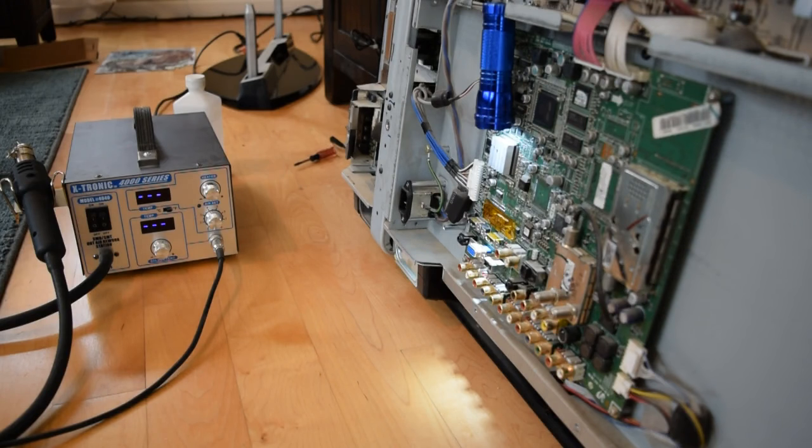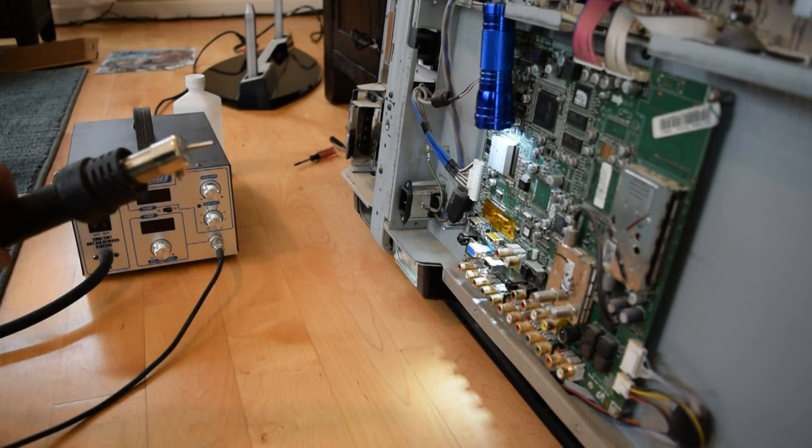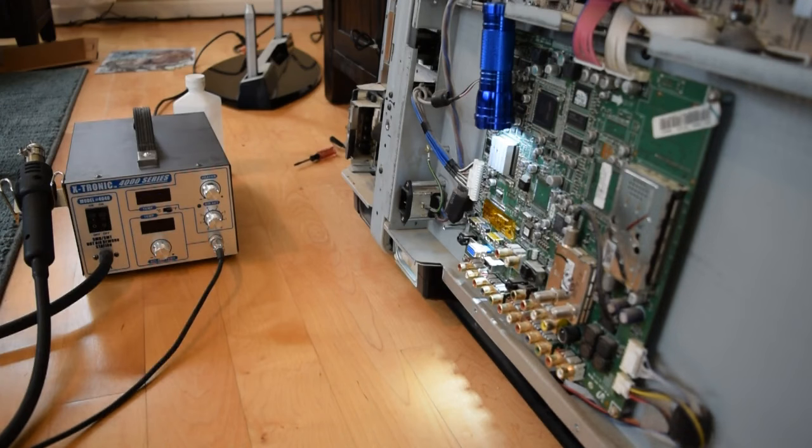I've got my hot air rework station ready to go. What I'm going to try and do is use the hot air rework gun first — I've got my smallest tip on there. I'll re-flow the signal pins on the top of the HDMI connector first, and then once I get those re-flowed, I will use the regular soldering iron to try and touch up the ground pins on either side of the connector body.